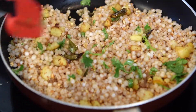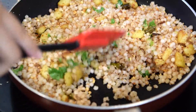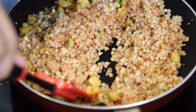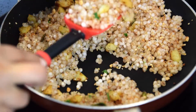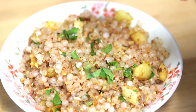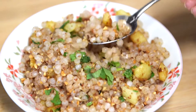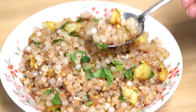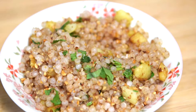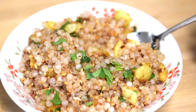Our sabudana khichdi is ready to be served! Let's transfer it into the serving bowl. As you can see, all the grains are separated, it's fluffy and soft. Mmm — mouthful of goodness! I'm going to go and enjoy my sabudana khichdi, and you go and try it out!